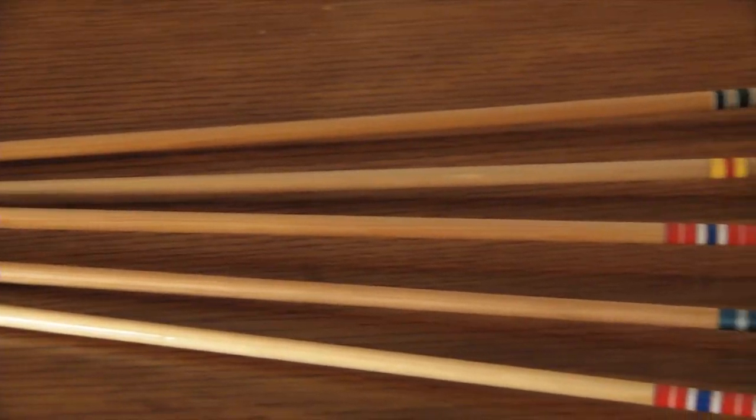There you have it. Your arrows are all done and you're ready to go practice. Have fun, but always remember to be safe.